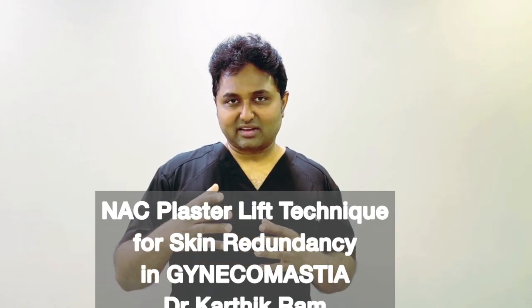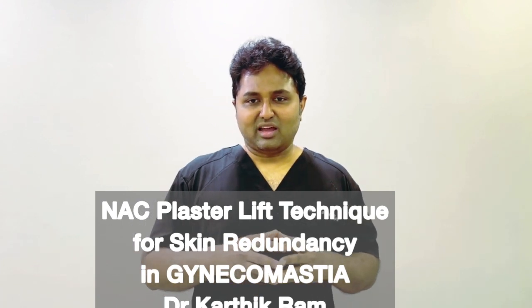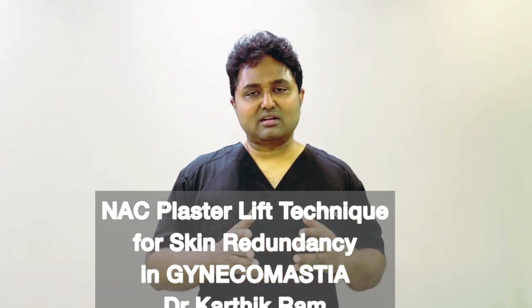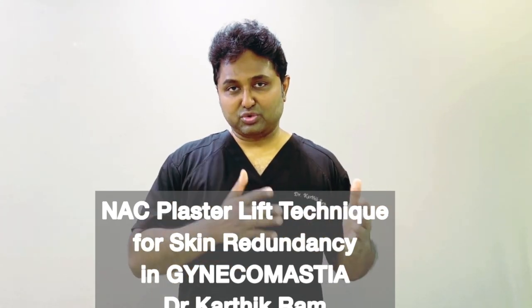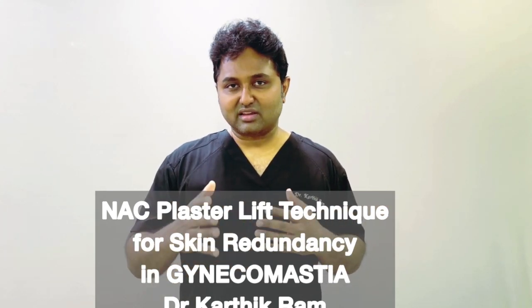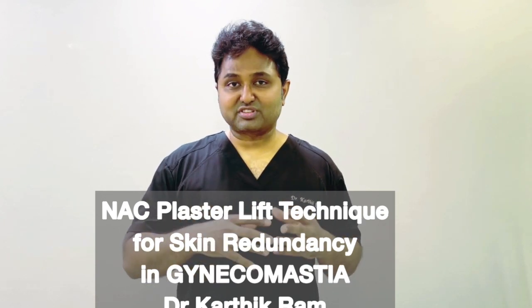Our NAC plaster lift technique — the article is published in BRS Global this month — is a constant effort over the last 10 years. We want to avoid the two-stage procedure in severe gynecomastia, grade 3 and grade 4, when there is a lot of skin redundancy.